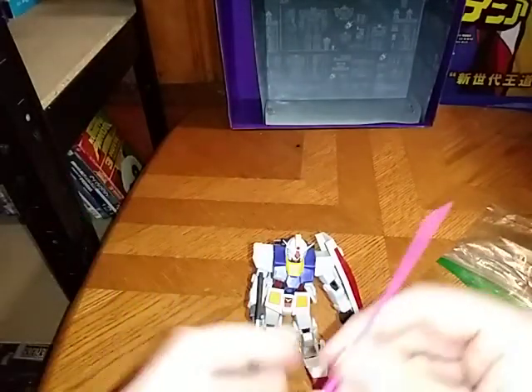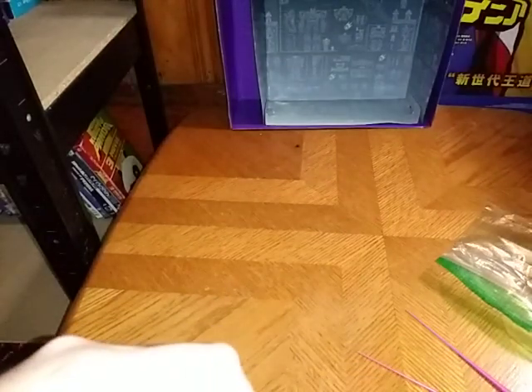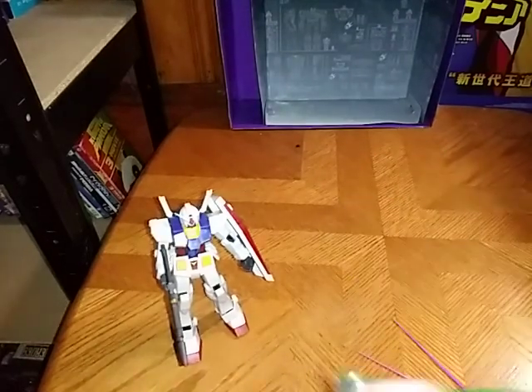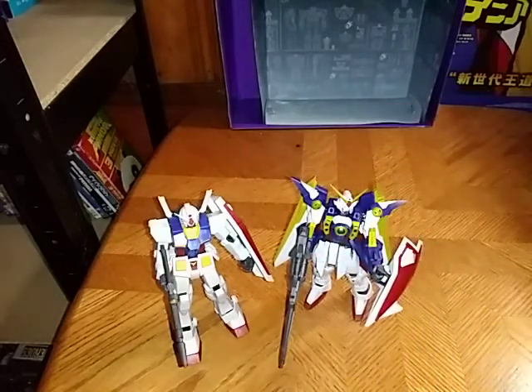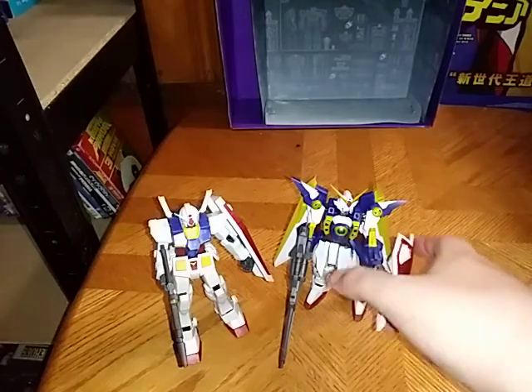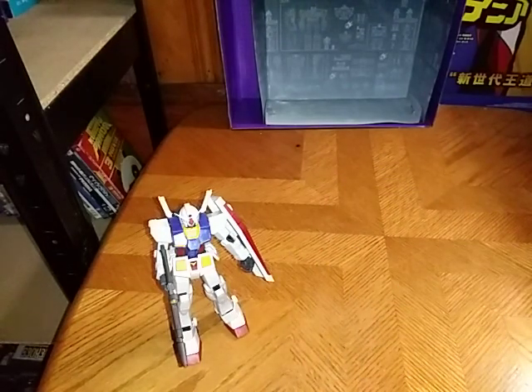We're going to give him his Beam Rifle. And last but not least, we're going to disconnect the Beam Saver pieces and reattach them — the hilts of the Beam Savers back into his backpack. And then we're going to get down to comparison. For comparison, here he is next to his fellow Wave Mate — it's Wing Zero, the Wing Zero Gundam Universe Gundam.